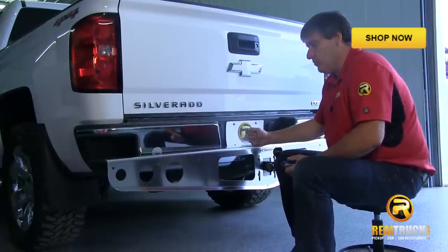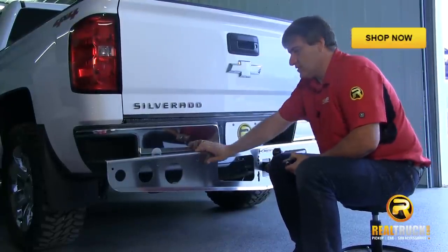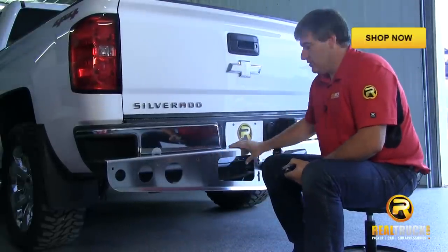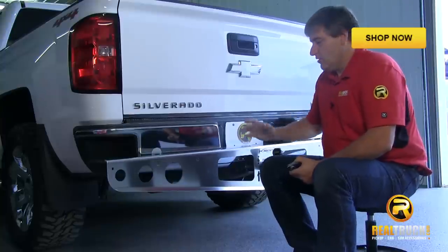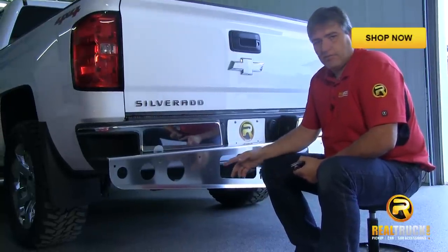Okay, we've got all of our bolts tightened down, and as you can see, this thing is pretty solid on here — not moving around anywhere, nice and secure, just the way we want it to be. So the next thing we're going to do is attach our rubber flaps.